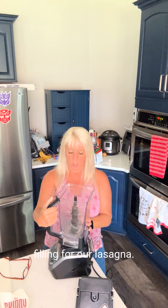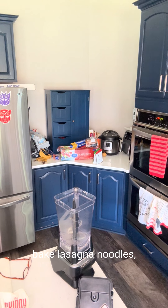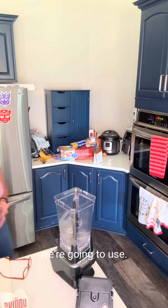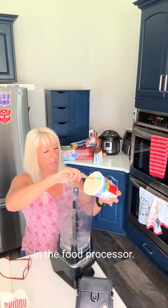While our pasta sauce is baking, we are going to start on the filling for our lasagna. Originally I was going to do stuffed shells, but I couldn't even find the large shells in the grocery store. So I got some nice big lasagna noodles and that's what we're going to use. For the filling, we're going to make this super easy — we're going to put it all in the food processor.